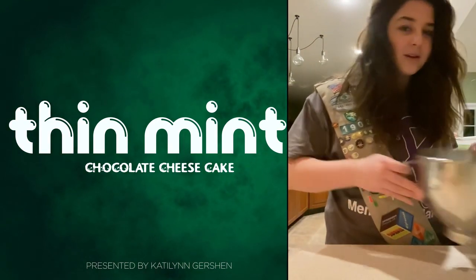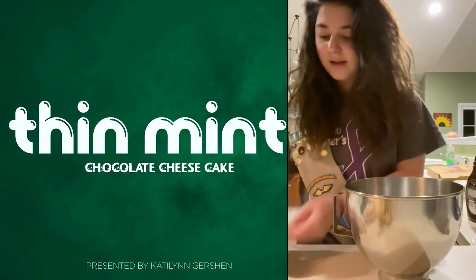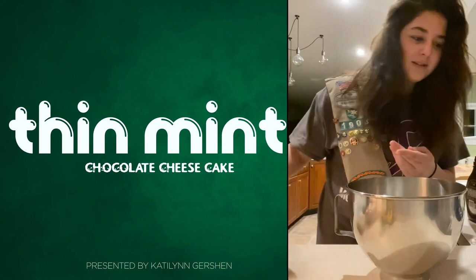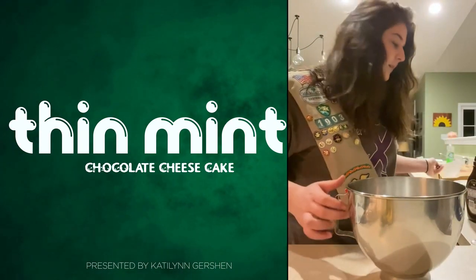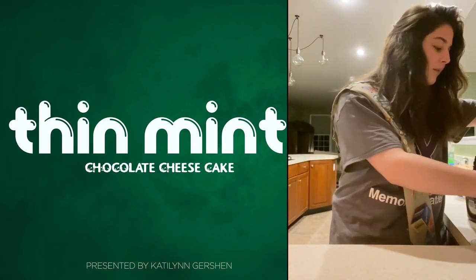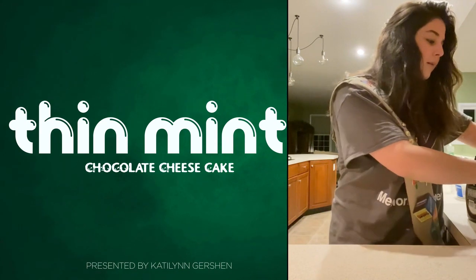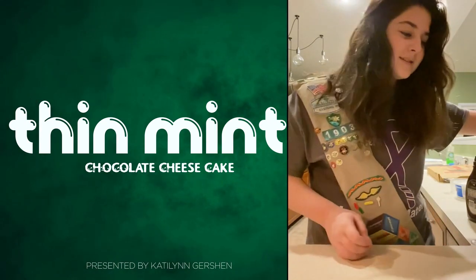The first thing you're going to do is take your mixing bowl and add your cream cheese and your sugar, then take your stand-up mixer and beat that till it's creamy.